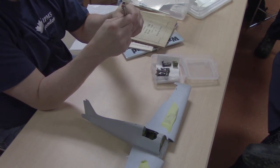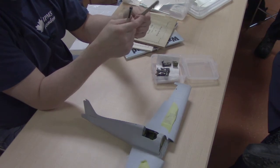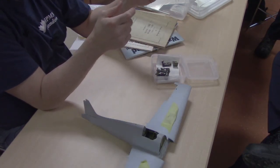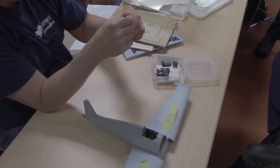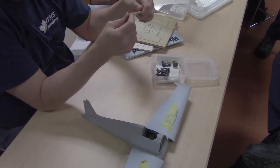Some of these Micron markers are down to 0.005. This is the smallest one you can get — they come in red and black. These are good for just touching up little detail things.